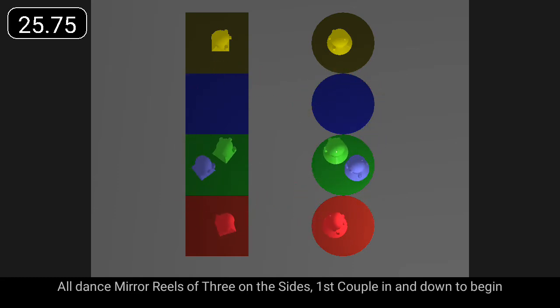All dance mirror reels of three on own sides, first couple in and down to begin.